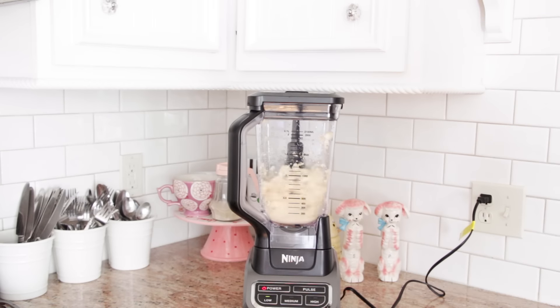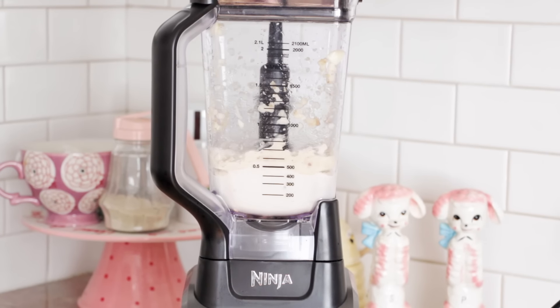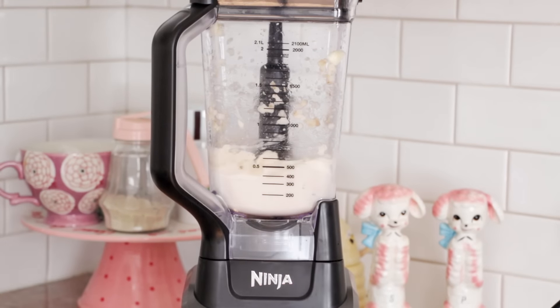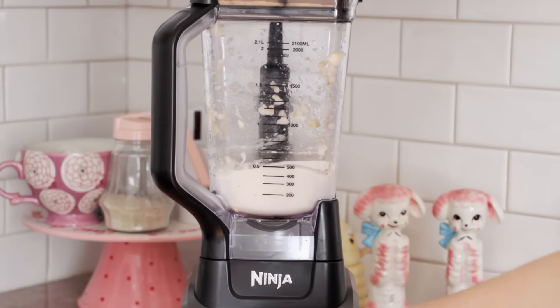I recently got this blender and I'm so glad I invested in it. I've been holding off on buying a good one, but it makes ice cream like actual ice cream — it makes it so good. Target was actually having a sale on this so I definitely recommend getting it. If I can find it online I'll put the link down below for you guys.